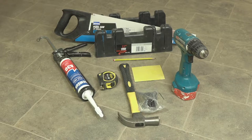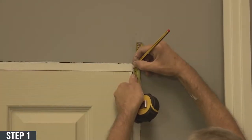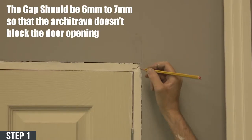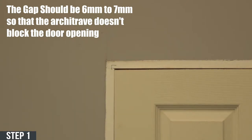Now that you've got the tools required, here's how to install your architrave. Step one: set a gap on the door frame by marking it with a pencil. The gap should be between 6mm to 7mm so as to not restrict your door opening.